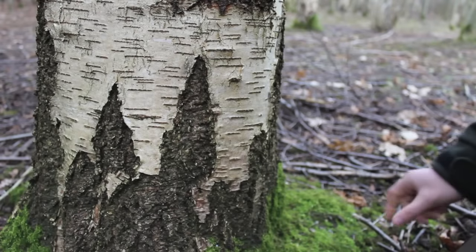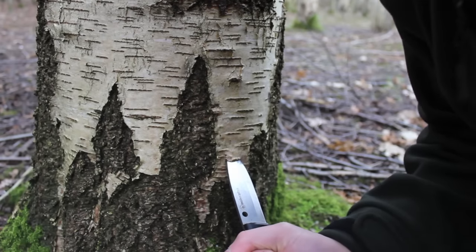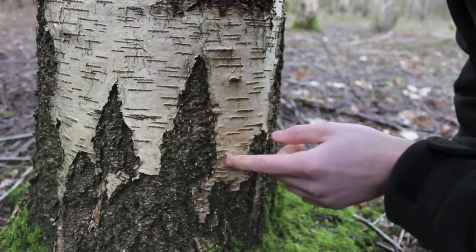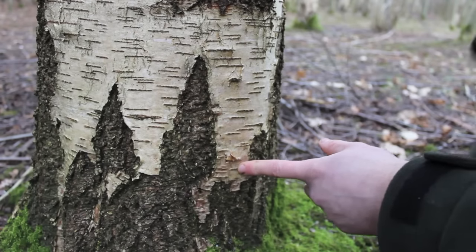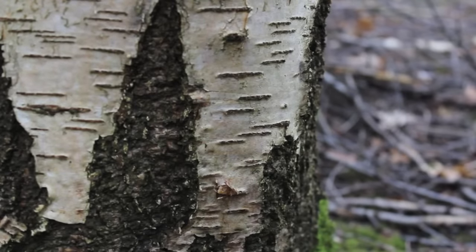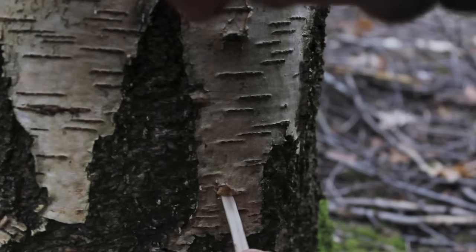What we do is take our knife at a sharp angle and hit it on the butt of the knife straight into the tree like so. Now what you should see is it start dripping down the tree there. We need to get our spout in fairly quickly and try to encourage it to drip down.